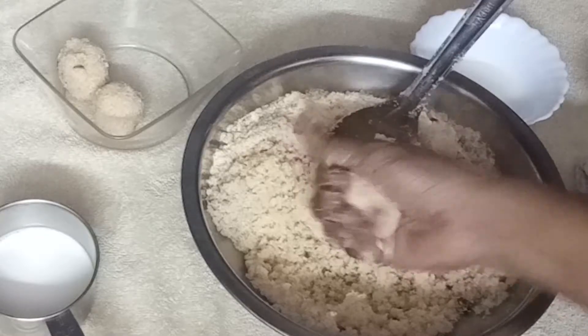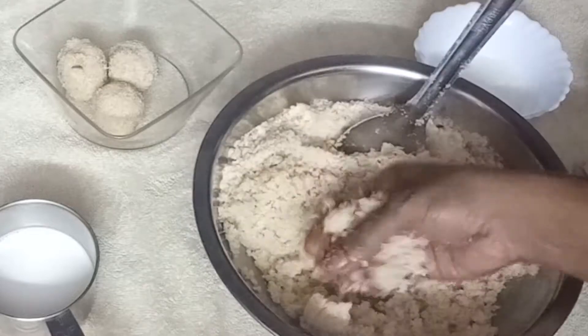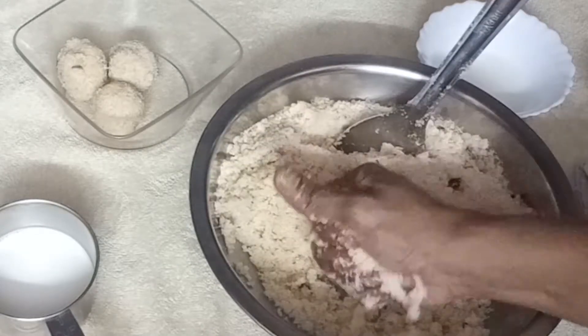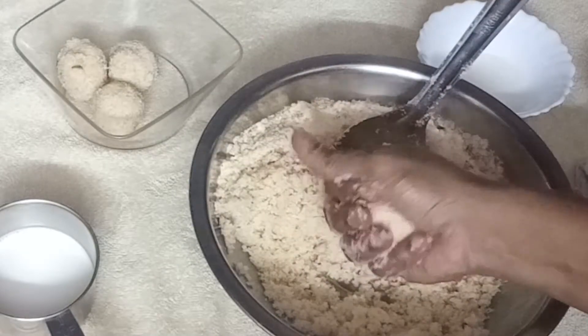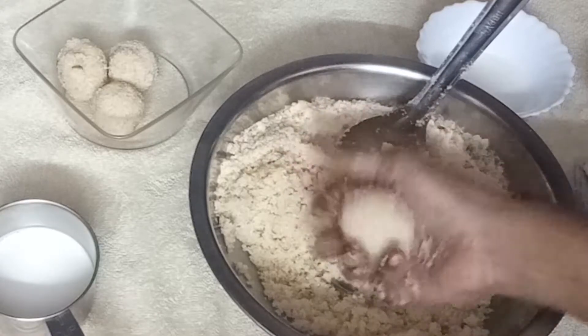Hello friends, welcome back to my channel. I am going to show you a traditional old recipe. I am going to show you how to prepare this recipe.